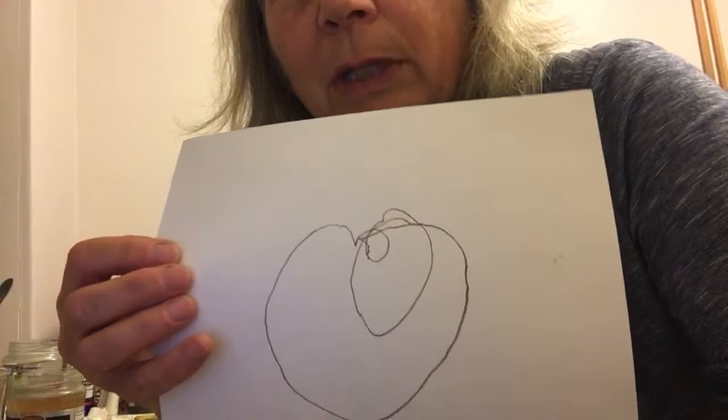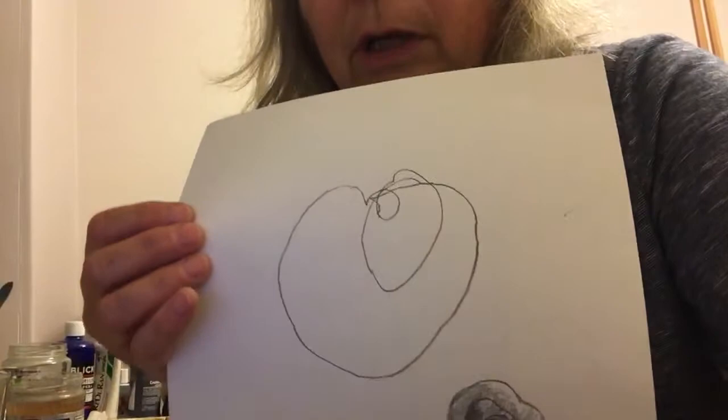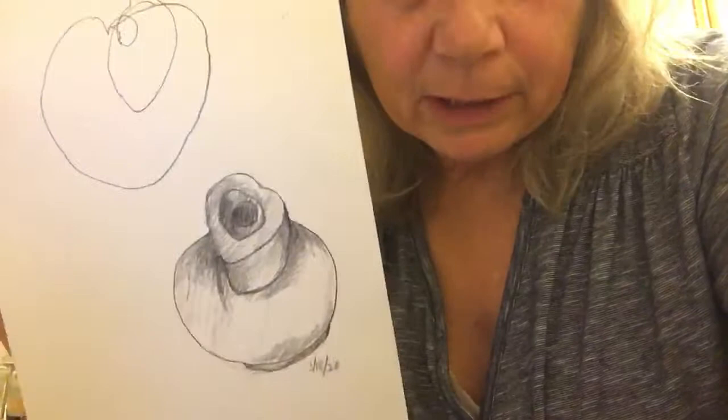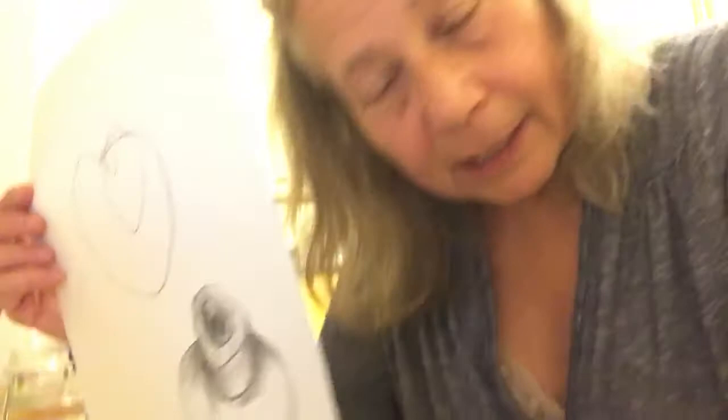The second video is where we did two types of drawings. The first drawing was a blind contour. Remember what a blind contour is? You only look at the object while you're drawing it — you do not look at the paper. It's really good training for your eyes. You draw slowly. Then we did a modified contour of the same object, where you can look at the paper.